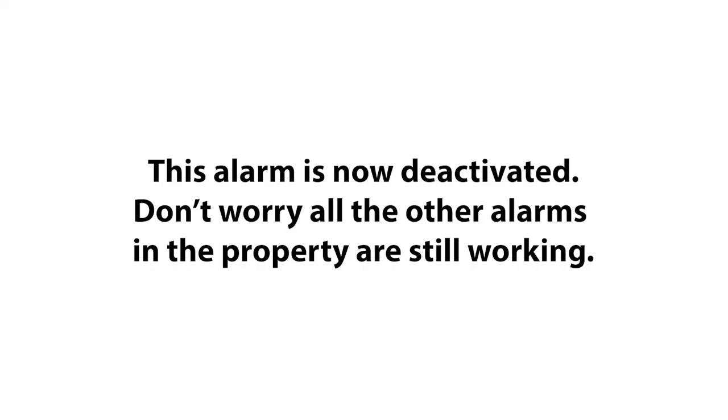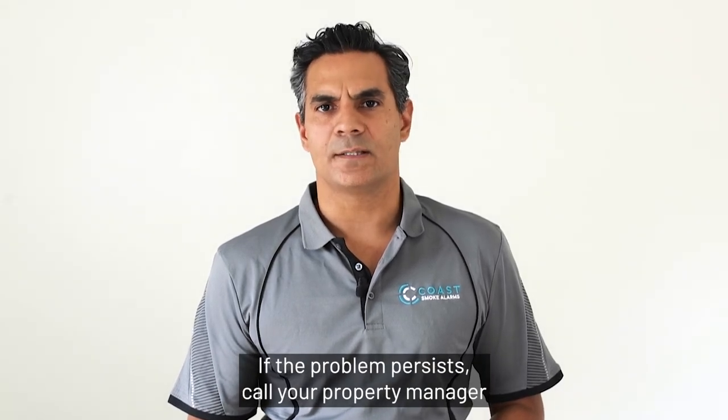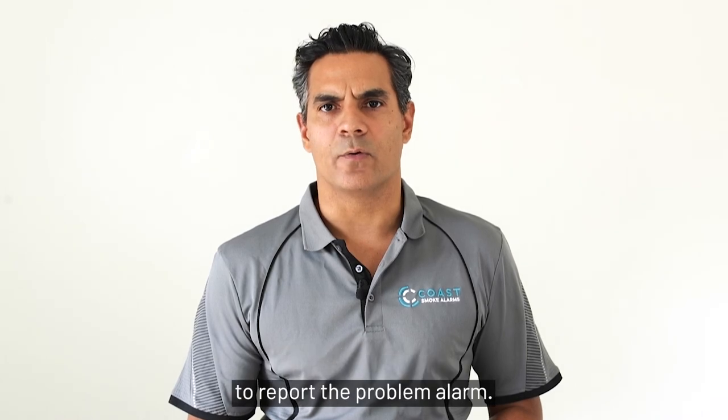This alarm is now deactivated, but don't worry — all the other alarms in the property are still working. We recommend giving your alarm a clean before reinstalling. If the problem persists, call your property manager to report the problem alarm.